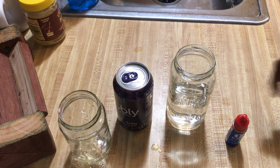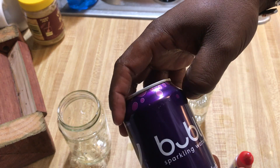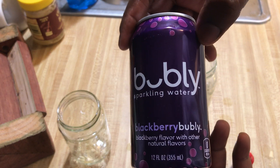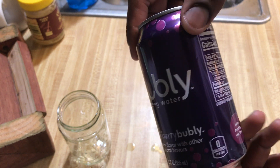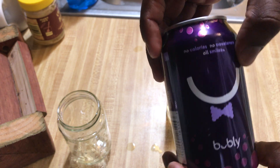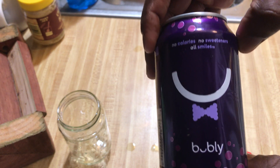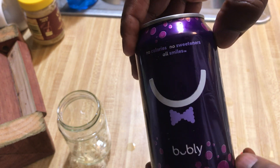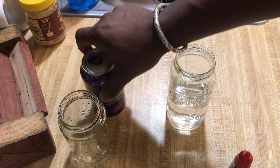We're going to test the pH of this sparkling bubbly water, blackberry flavor. I believe this is from Safeway — it's a Safeway Select brand. It says no calories, no sweeteners, all smiles. We want to see how it turns out on the pH level.